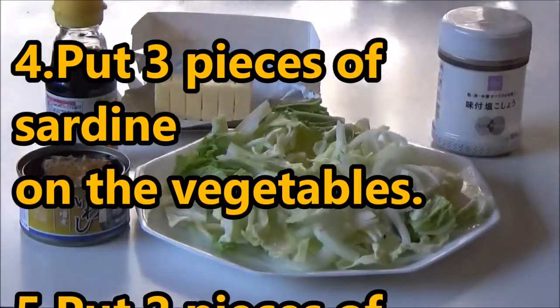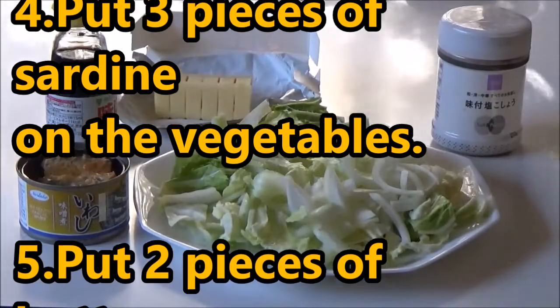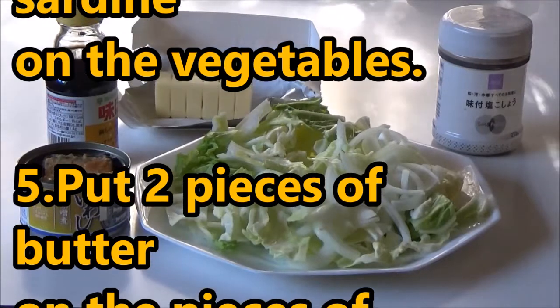How to cook: steamed sardines with vegetables.